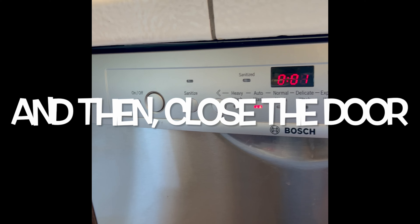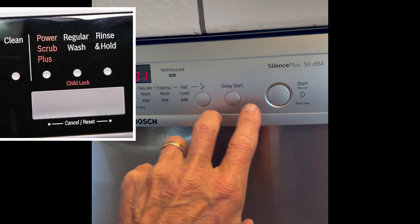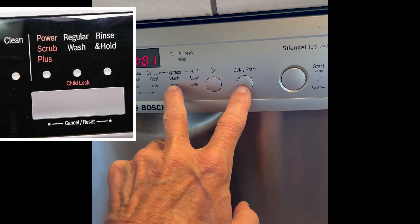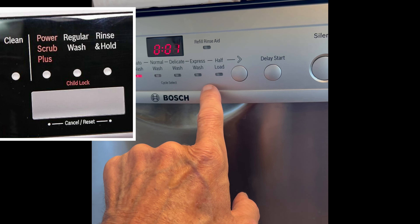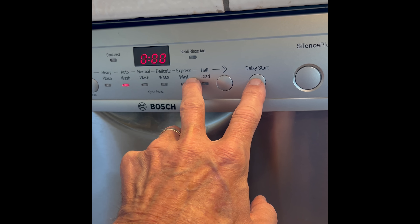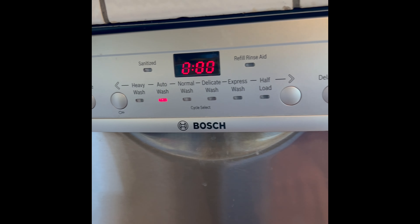On the older Bosch models, they have more like square buttons in a series. If you look carefully, there'll be a little line underneath some of the buttons, showing you the two buttons that you need to press and hold together. It'll say reset/drain, and you hold those for about three seconds. Same thing will happen — it'll count down to 001, and then it'll drain out and reset.